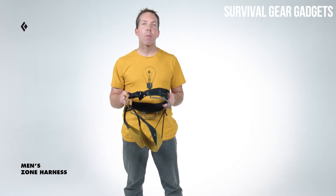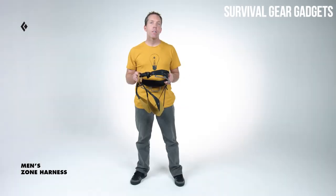With its lightweight design combined with comfort-enhancing technology, the Zone Harness is tailor-made for climbing objectives that require minimum weight and maximum focus.